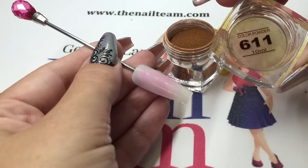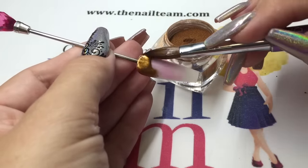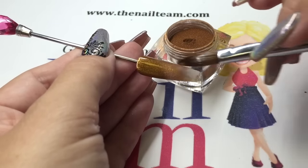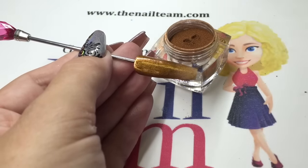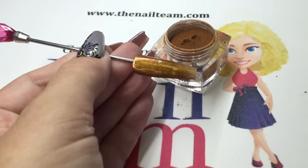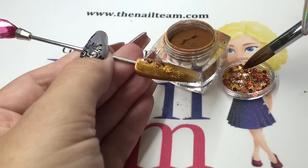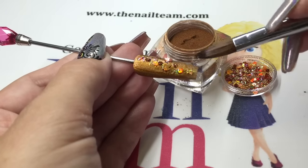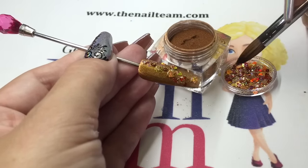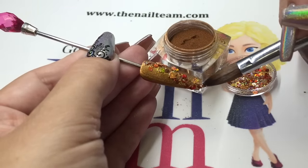I'm starting off with Crystal Nails 611, which is a metallic bronze, really highly pigmented metallic acrylic — really beautiful. Then I'm going to be using the new Golden Dawn autumn glitter mix available from the Nail Team. While that acrylic is still nice and wet, I'm just tapping on my Golden Dawn glitter from the autumn collection, just using the tip of my brush to move them about to where I want. It's got some leaves in here, some little orange hexagons, and little bits of glitter.